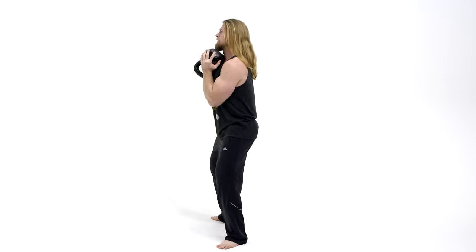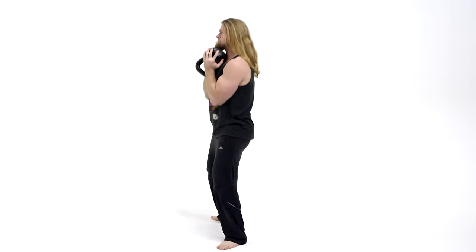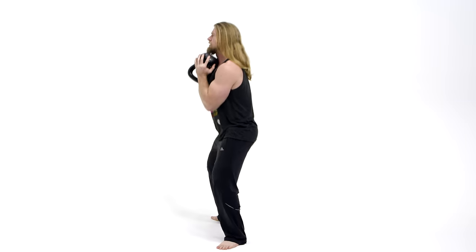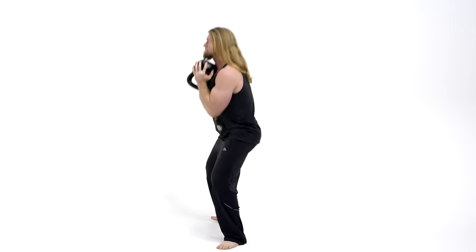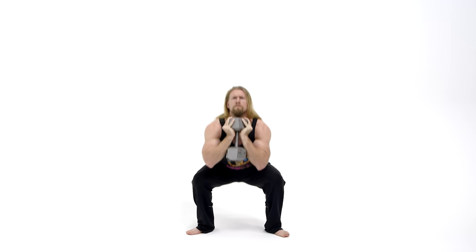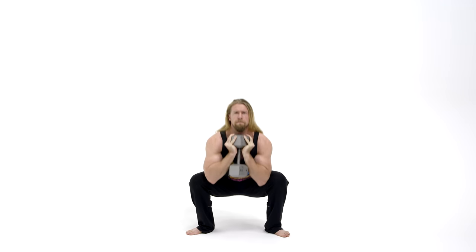What makes the goblet squat so great for beginners is that with a traditional rear-loaded squat with the barbell, you're going to have a tendency in the beginning to lean forward as you perform the exercise. With the goblet squat, as it's a front-loaded squat, as you begin to lean forward, that weight is gonna pull from your body and you're gonna compensate by lifting that chest up and keeping the back straight.